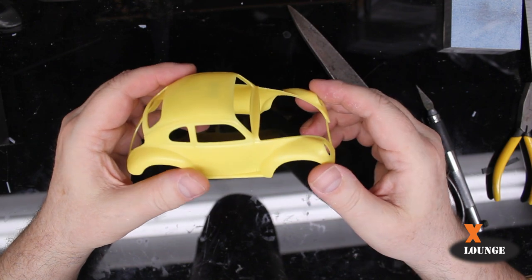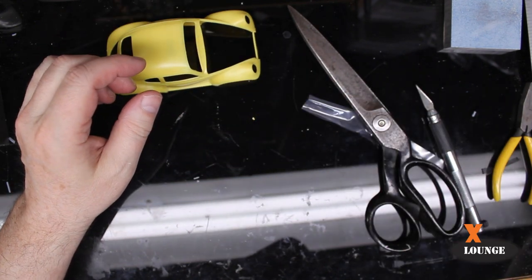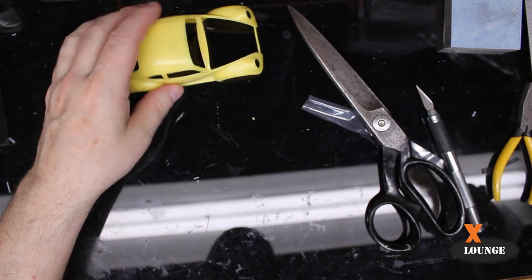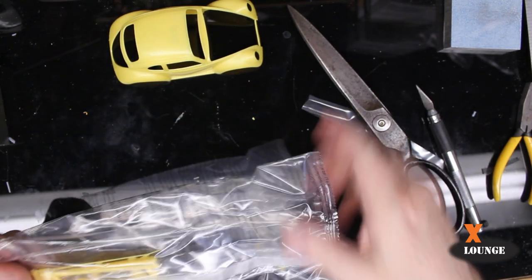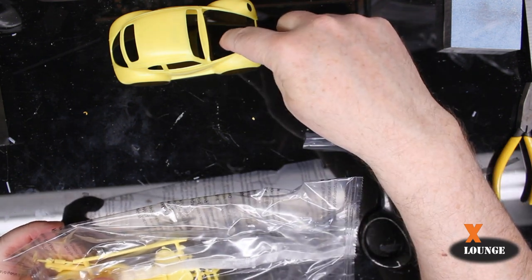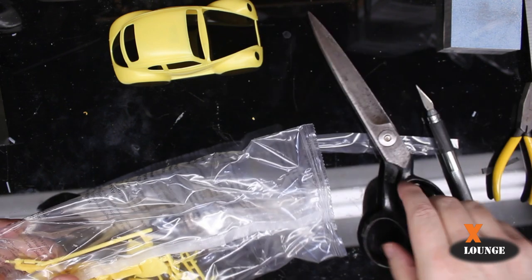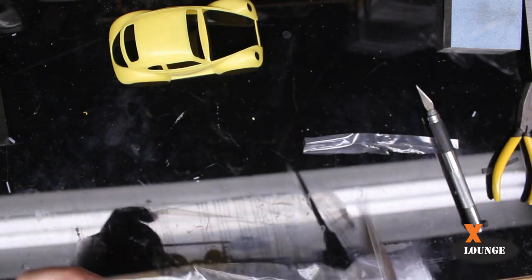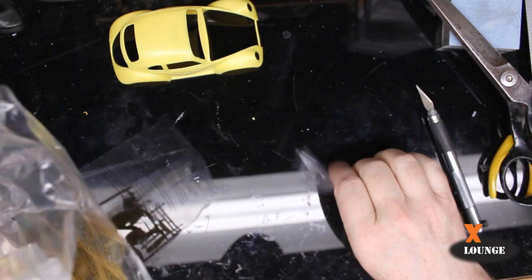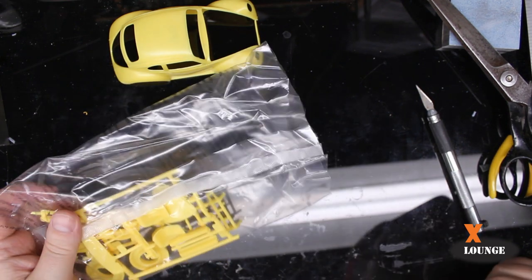I like that it's got the trunk lid that opens. When I was in the army, a buddy of mine had one of these, and it caught fire one day because we had put a poncho — just thrown it in the trunk — and it had come in contact with the fuses. Luckily, we caught it in time and it didn't burn to the ground.